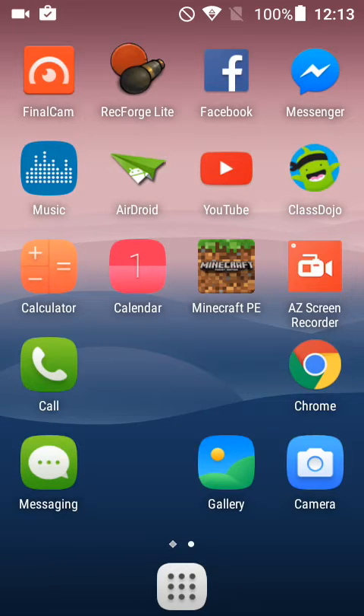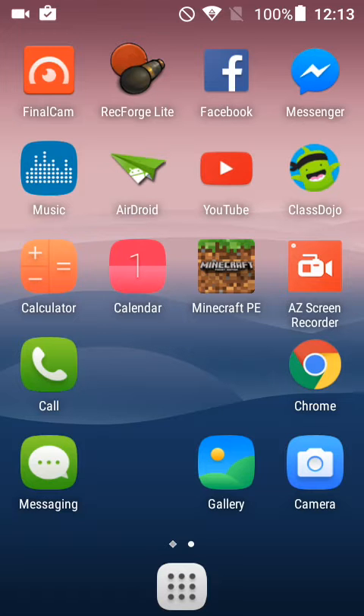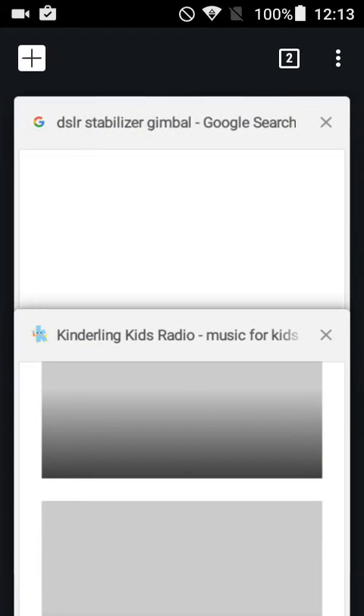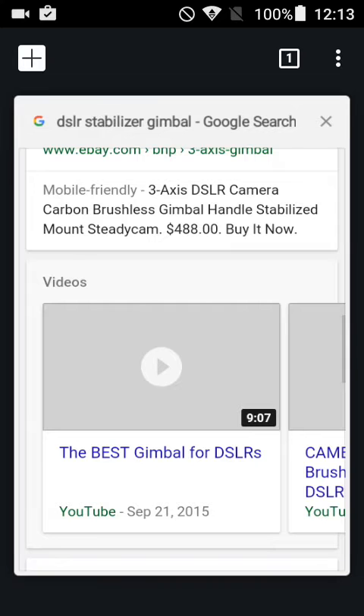All right, here we go — screen recorder on the Alcatel Pixie 3 4.5. Opening up Chrome, here we go, it's recording.